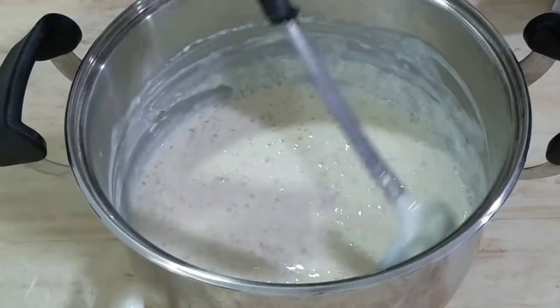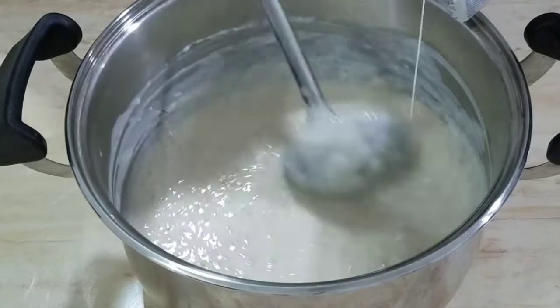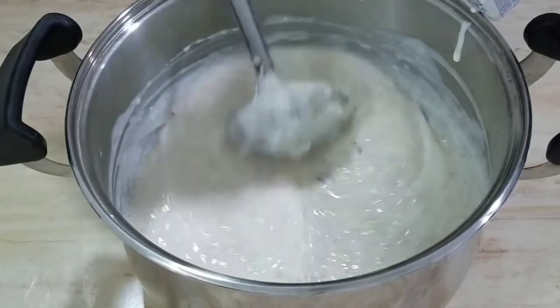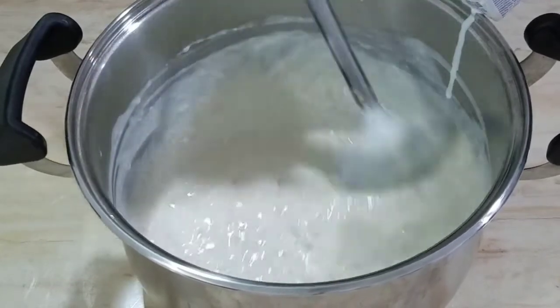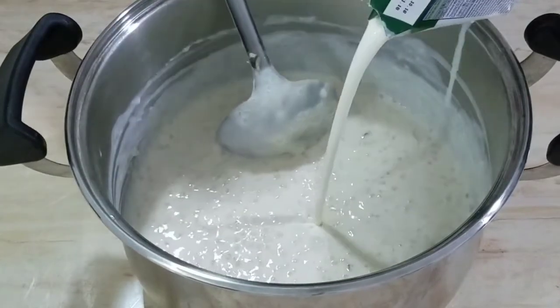I have let it cool down a little. Now we will add 100 ml cream and mix it well so that it is evenly spread. After it is cold, it will taste very nice.